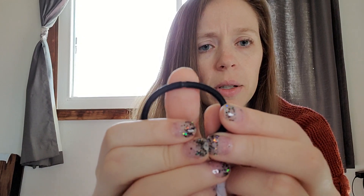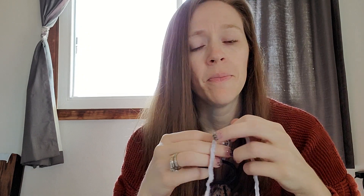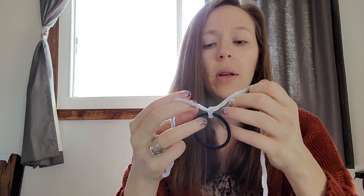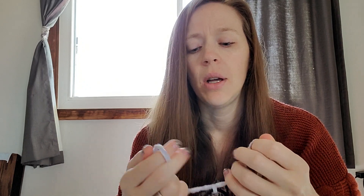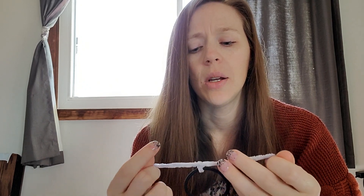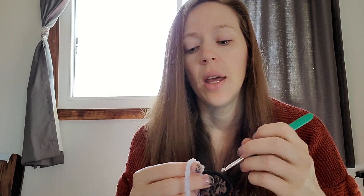I like to cover up the little part where the hair tie comes together with my knot so that none of my stitches get stuck on it. I just loop the yarn through and tie a knot right over that part, and I do this a couple of times. I really want to make sure this doesn't come loose — I'm making these for selling and I want to make sure they're good and tight.